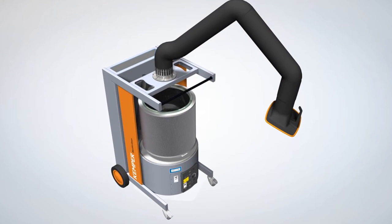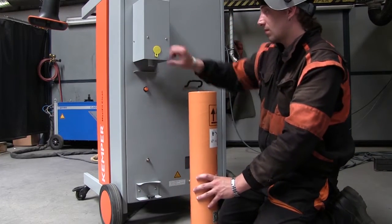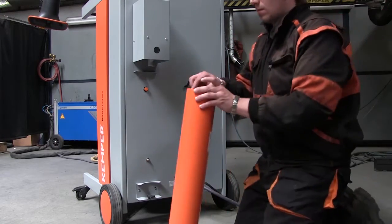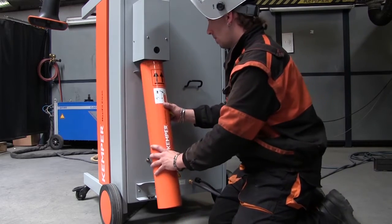The hazardous fine dust then enters into a dust collection cartridge and can be completely removed and disposed of without contamination. This secure and reliable form of dust removal is unique and offers the welder maximum protection as well as simple and speedy handling.